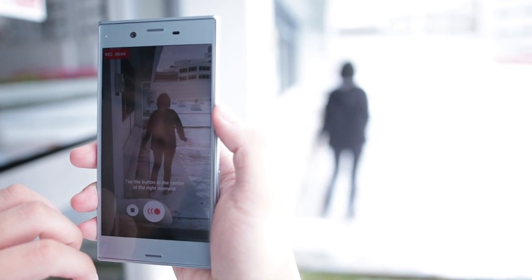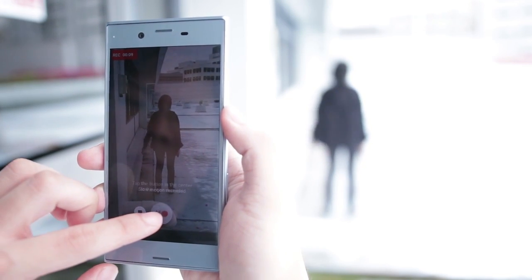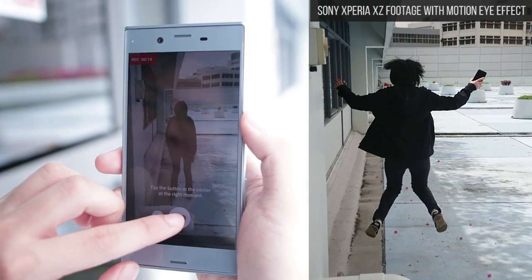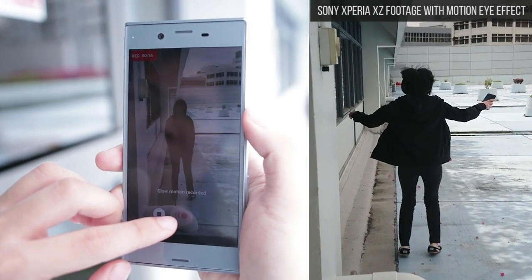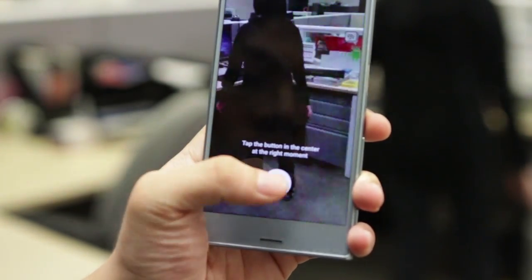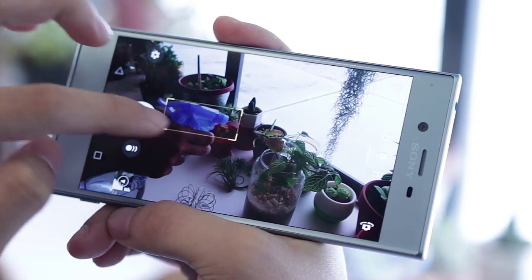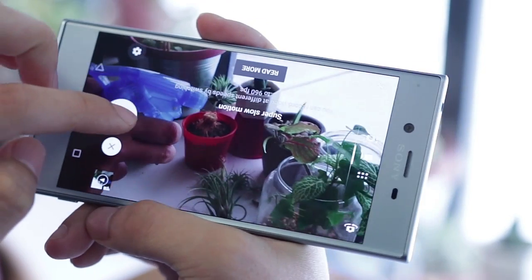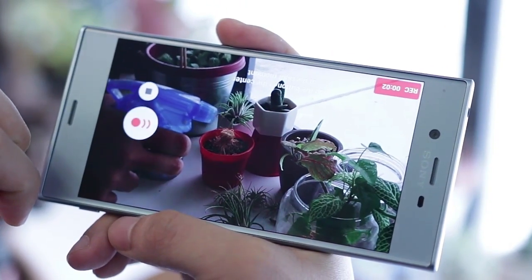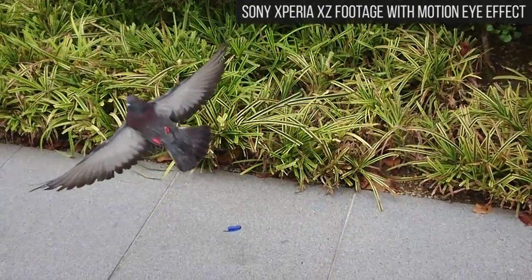Motion Eye definitely has its own limits and quirks. For instance, each time you tap that Motion Eye button, the recording will only capture the next 0.182 seconds at 960 frames, and the recording continues seamlessly. It takes approximately 2 seconds for the Motion Eye button to reappear before you can go in for another slow-mo. You also need to indicate that you want Motion Eye before shooting, and you can't change the resolution quality of Motion Eye recordings because it's fixed at HD. If you can work within these limits, then you only need practice to become great with this feature.